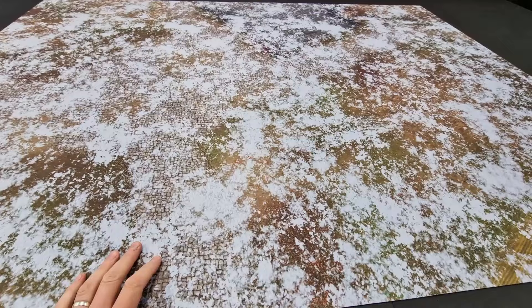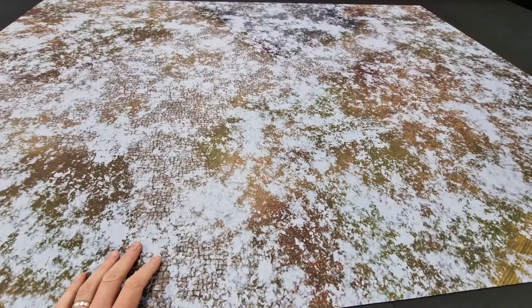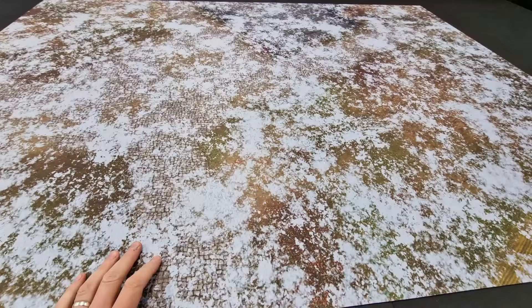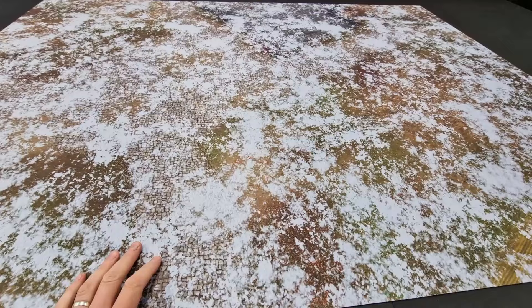So the grassy areas across here, the cobbled street running through as well, but snow running across this. It's a nice atmospheric alternative to the Defiled Monastery battle mat. This one is 60 by 44 inches in size, so perfect for your regular games of 10th edition.